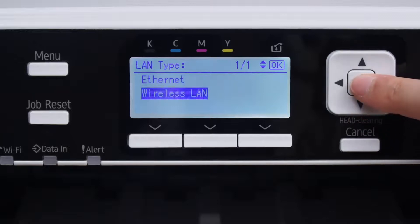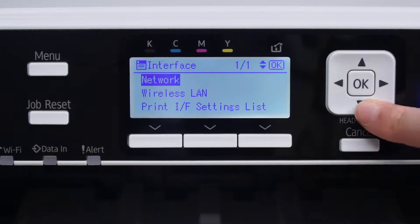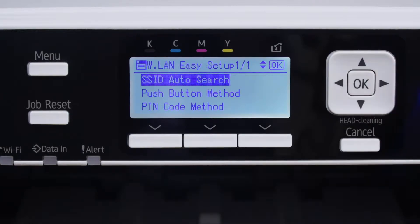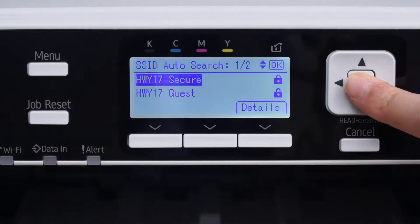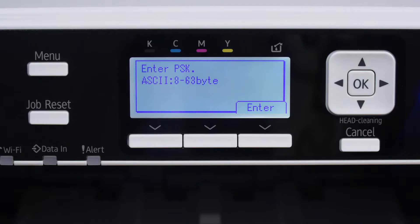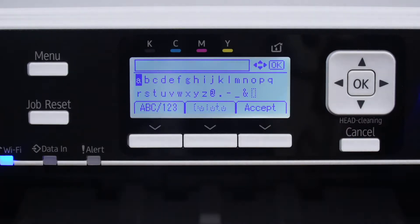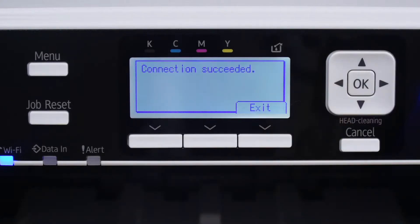Select Wireless LAN and press OK. Press Cancel. Press Wireless LAN Easy Setup and click OK. Then go to SSID Auto Search and press OK. Select which wireless network you wish to connect to and click OK. Do not press OK — instead, press the bottom button under the word Enter. Now, enter your wireless LAN password and click the bottom button under Accept, followed by the bottom button under Exit.